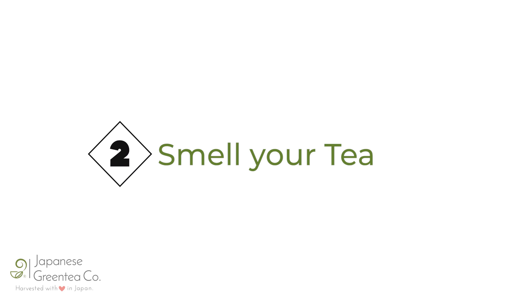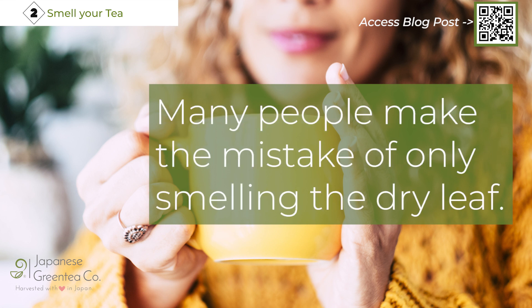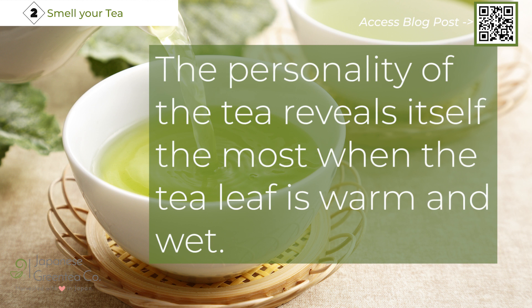Rule 2: Smell your tea. The next step in assessing green tea quality is to smell the green tea leaf. But before you do so, keep the next caveat in mind. Many people make the mistake of only smelling the dry leaf. You can get some whiff of the tea's nature, but it's not going to tell you the entire story. The personality of the tea reveals itself the most when the tea leaf is warm and wet.